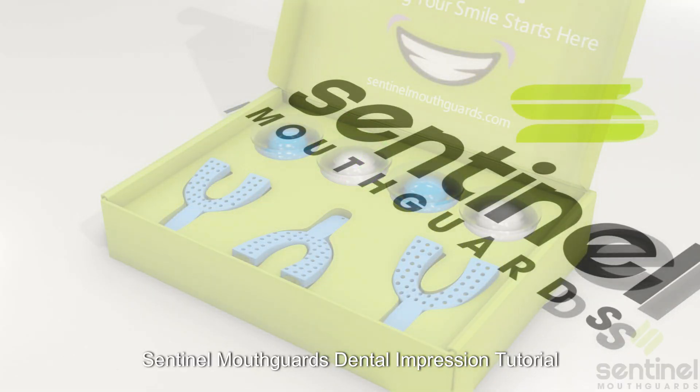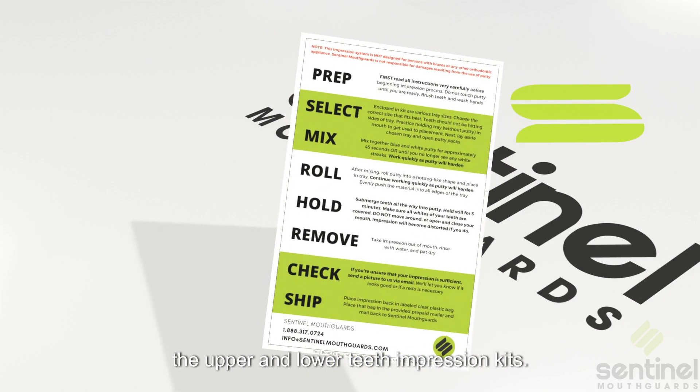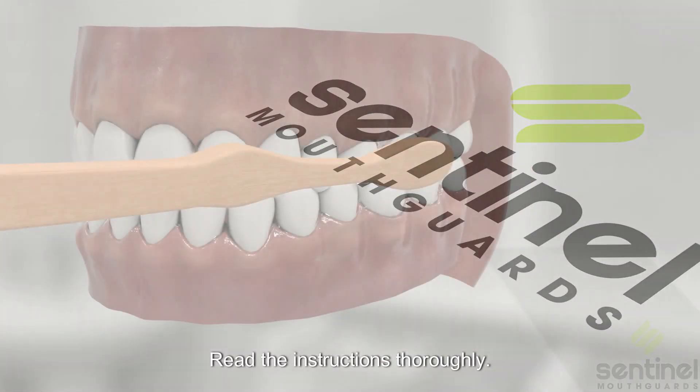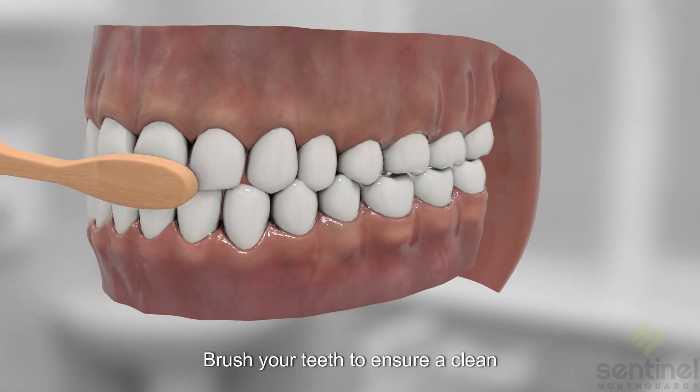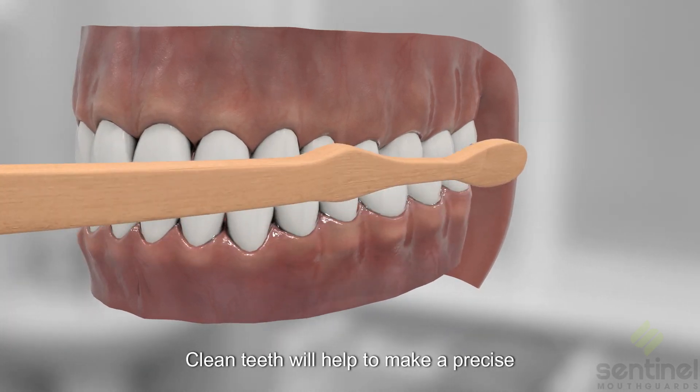Sentinel Mouthguards Dental Impression Tutorial. The following instructions apply for both the upper and lower teeth impression kits. Read the instructions thoroughly. Brush your teeth to ensure a clean impression — clean teeth will help to make a precise impression.